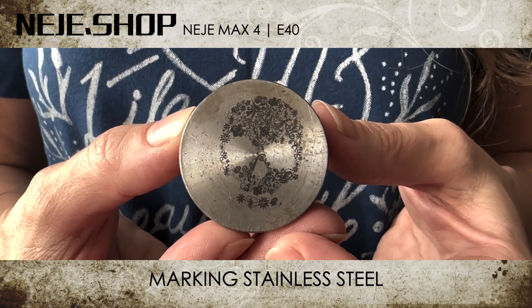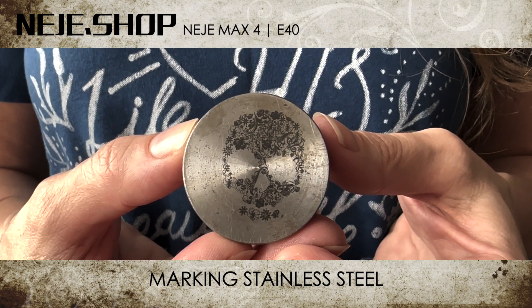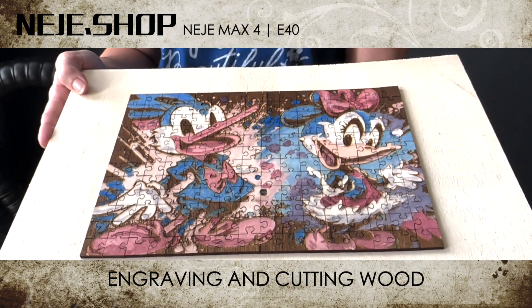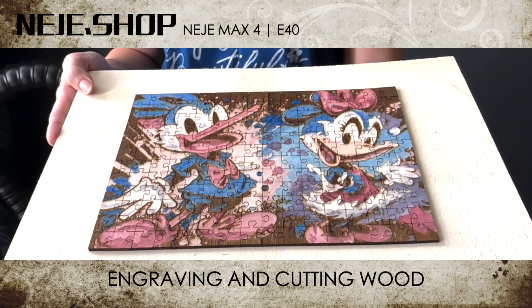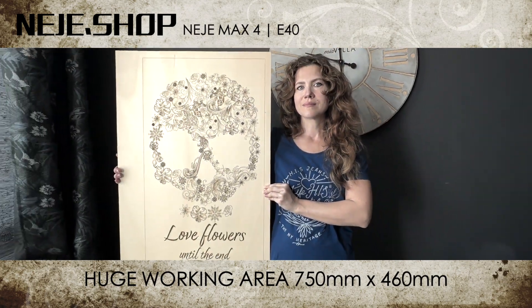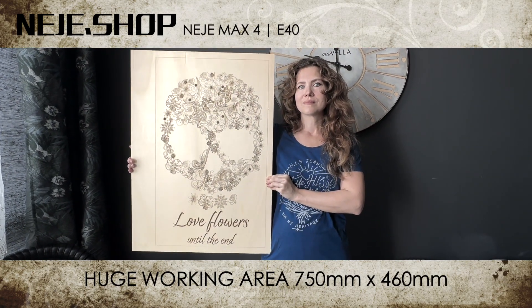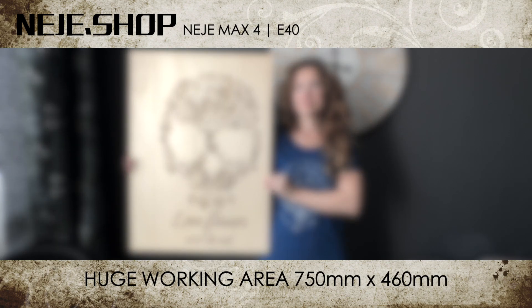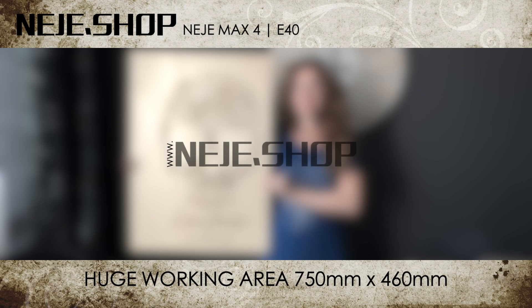To conclude, the Neige Max 4 has lived up to all expectations. The E40 laser module engraves and cuts perfectly, even on stainless steel. That leaves nothing to be desired — thumbs up and 5 stars from me. You can buy this and all other models as well as accessories on neijay.shop.